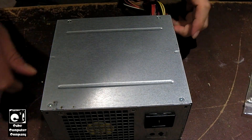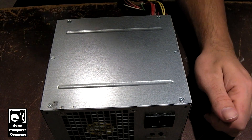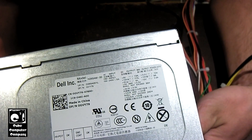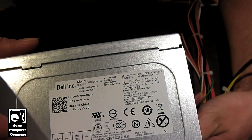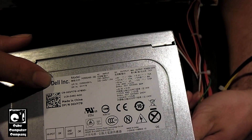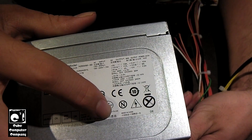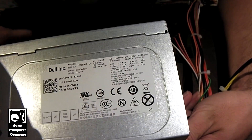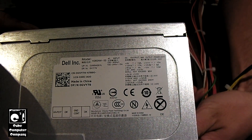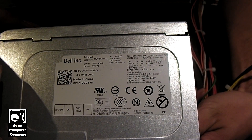Here we have one of the power supplies out of the Dell Optiplex 390 systems. These are a Chicony Power 265 watt unit. You can see Dell Incorporated, manufactured by Chicony Power Technology Company Limited, made in China. Here's a look at the spec label. You can see that this unit can put out the vast majority of its power just on the 12 volt side of things.